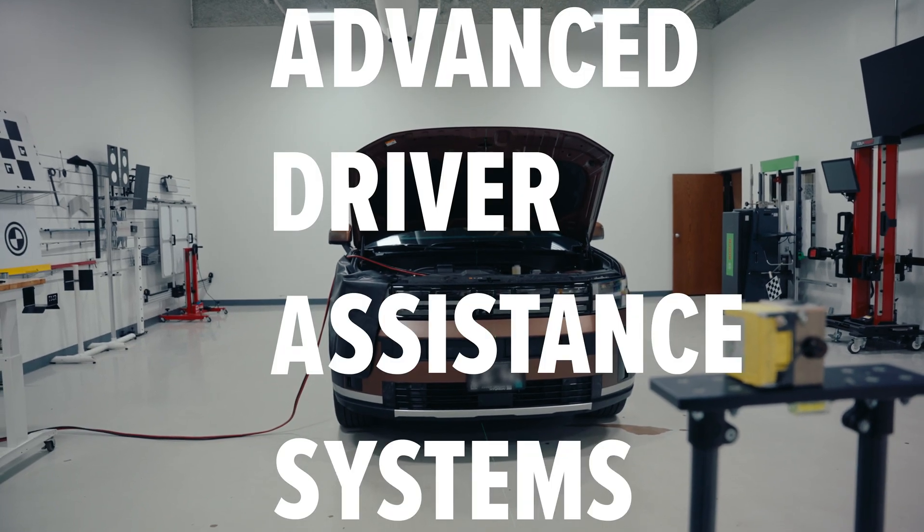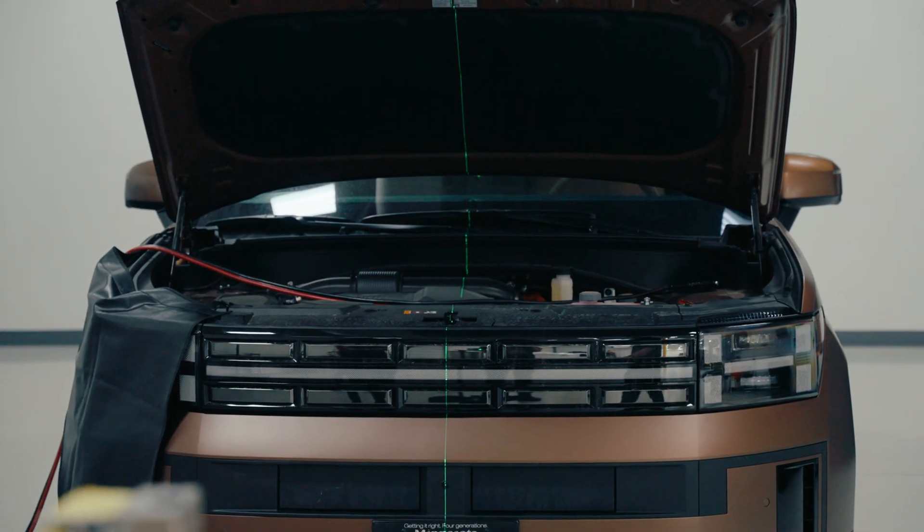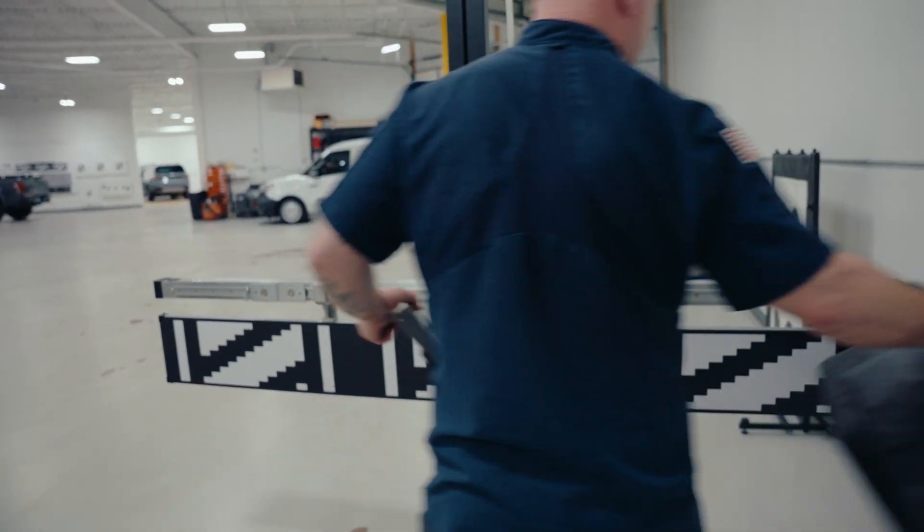ADAS — Advanced Driver Assistance Systems. What we're seeing now is there's a lot more vehicles that are involved — they're being rear-ended because they're able to stop quicker. It's basically to help drivers crash less and have more safety systems. That's how I would summarize it.